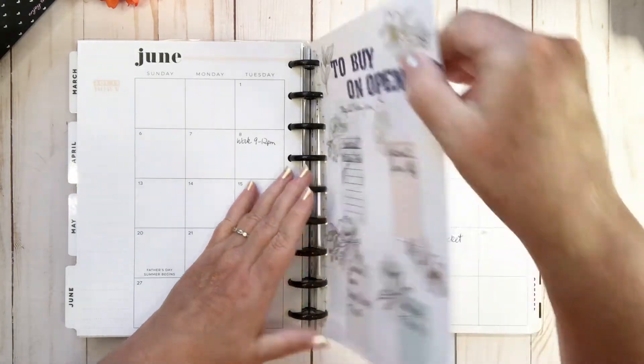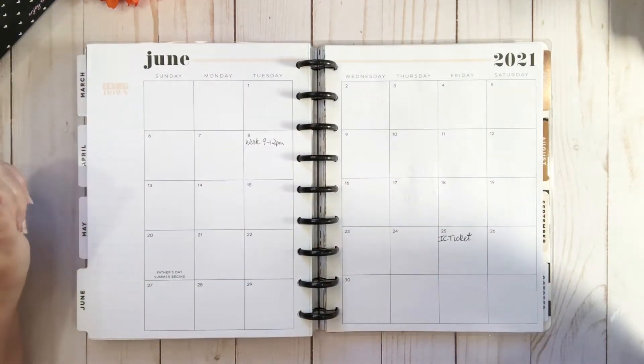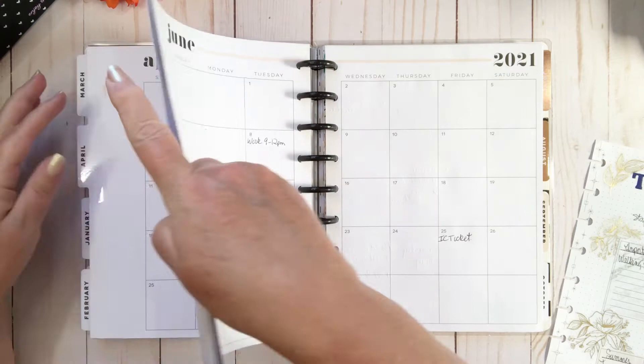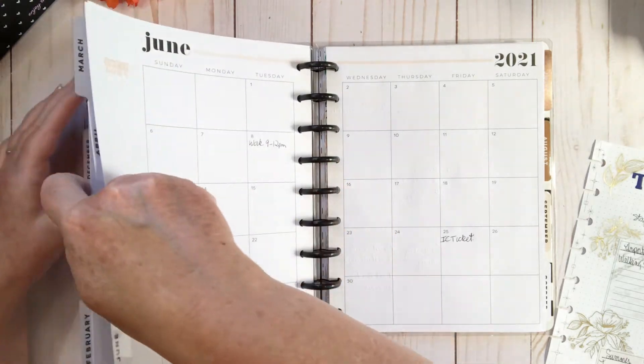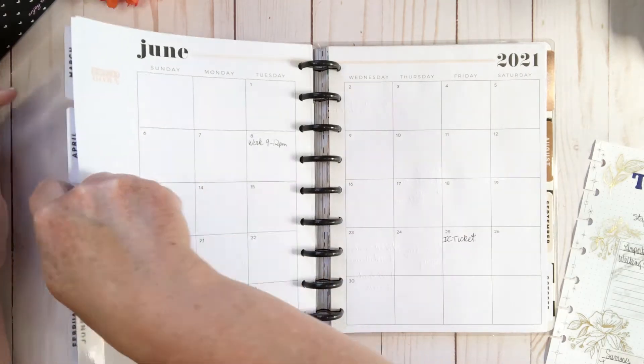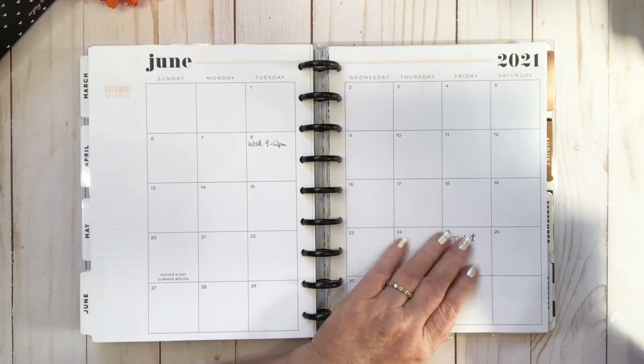I didn't really decorate my monthly that month. I don't normally do it — only the odd time. I'm just checking back to see when the last time I did it, and in this planner I didn't do it at all. I think I'm going to try and make more of an effort to do that.